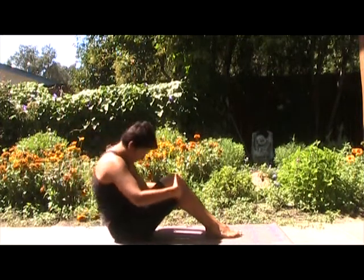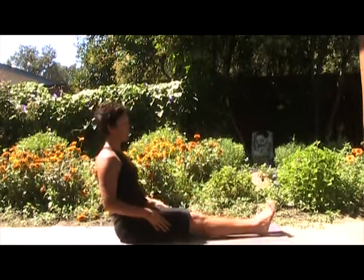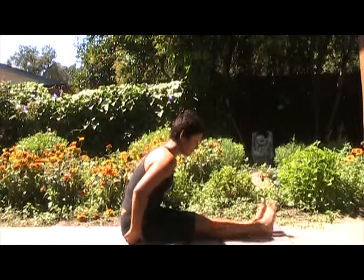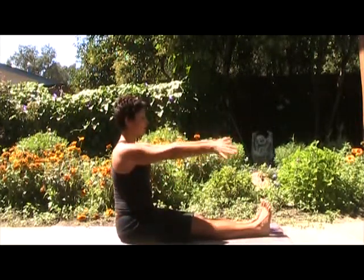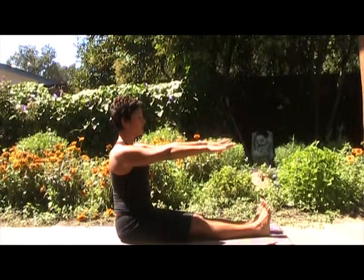Exhale. Curl. Inhale. Come up. Good. Now reach the feet long. Widen out your sit bones.